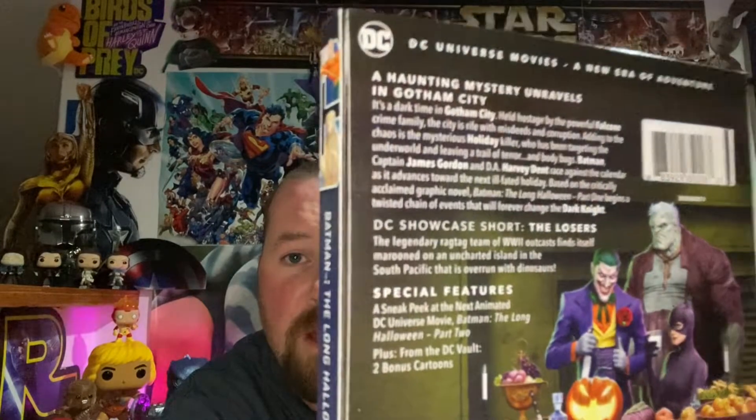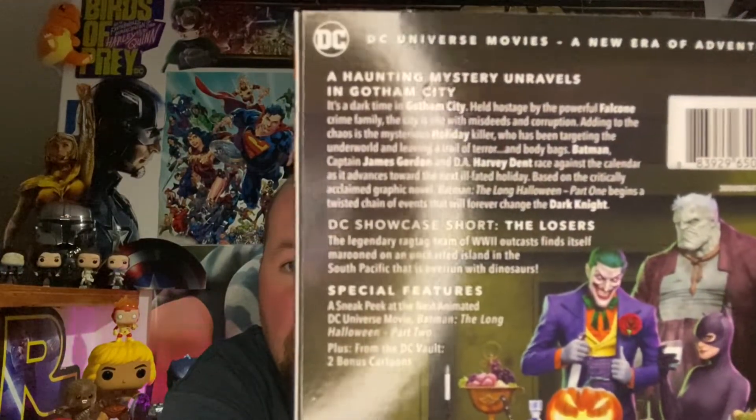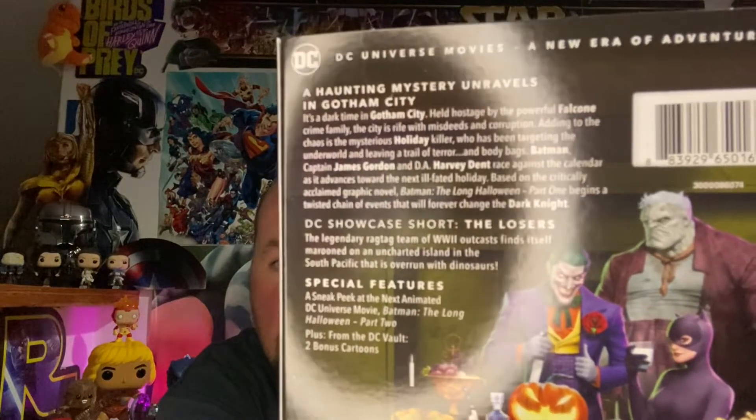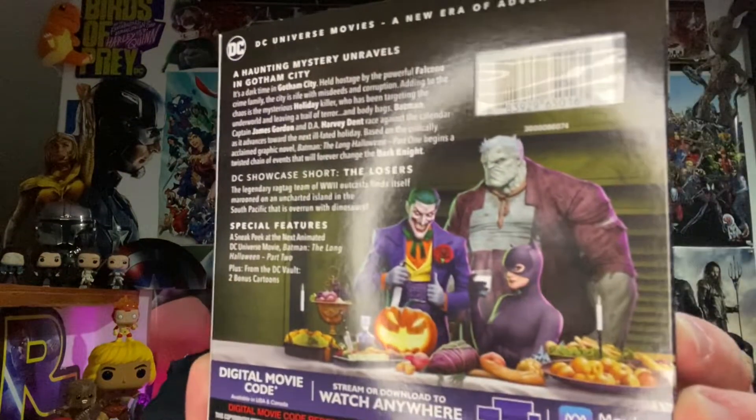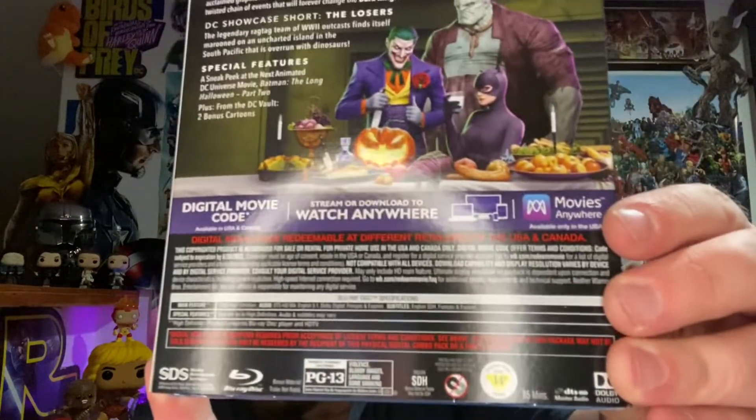On the spine we got Aquaman and Constantine. Here's the back of the slipcover — you guys can pause and read that. We got the Joker, Solomon Grundy, and Catwoman. Here are all the disc specifications: the audio is DTS-HD MA 5.1 Dolby Digital.